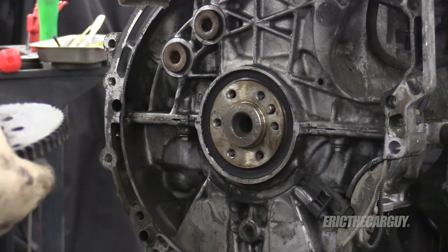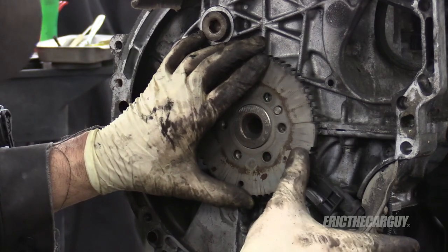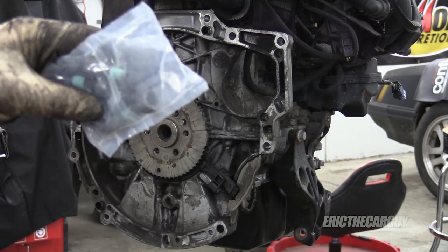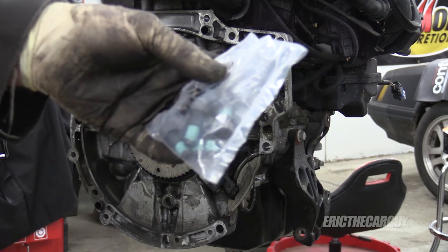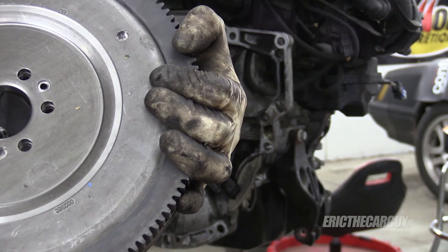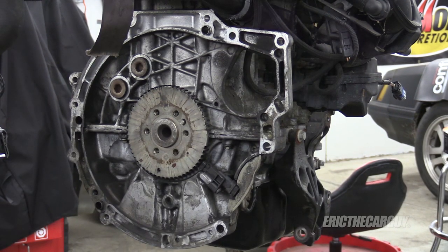I'm going to put this reluctor wheel back on. I can't stress enough how important this thing is, and how important the little gaps between each and every one of these teeth are. Don't drop this — just be as gentle with this as possible, because not only is this important but the air gap between it and its sensor is super important. My new $1,300 clutch came with a flywheel and also with new fasteners that already have the proper amount of Loctite on them, so I'm going to use those. When I install this new flywheel, I want to make sure the opening for the tool is at six o'clock so that everything goes in time. There's also a little locating pin here, so you're only going to be able to install it one way.